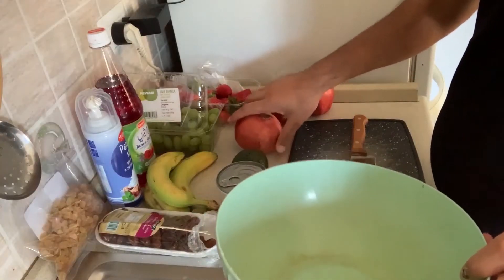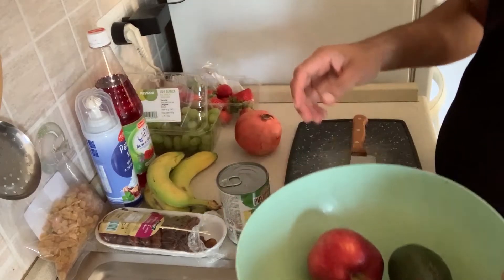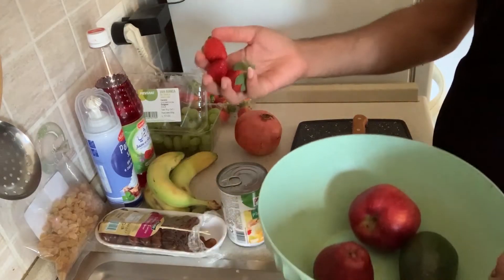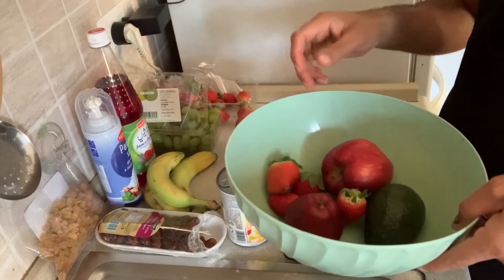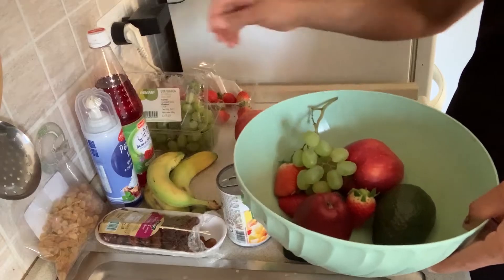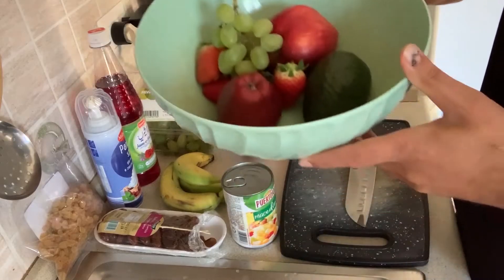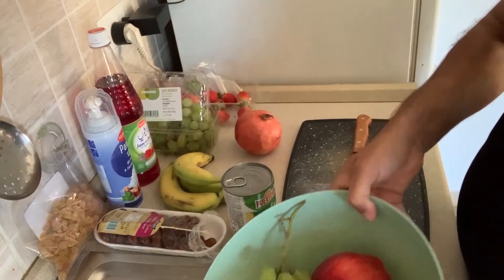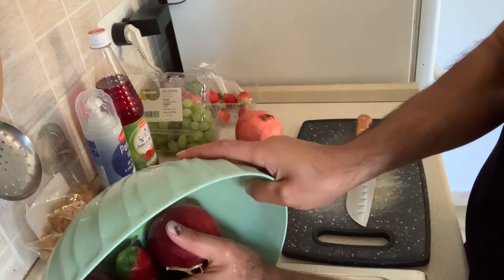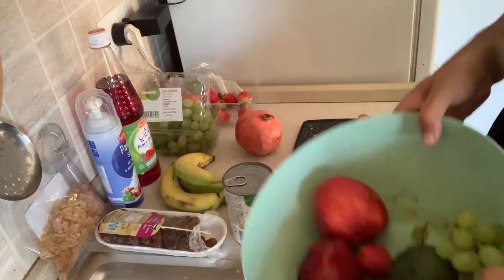Now I will cut the fruit and show you. First of all, let's take the fruits and put them in 3-4 pieces. I will add the fruit and cut it out.